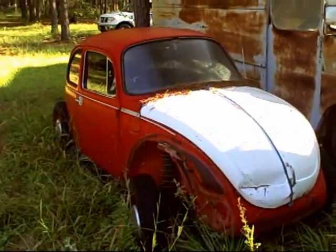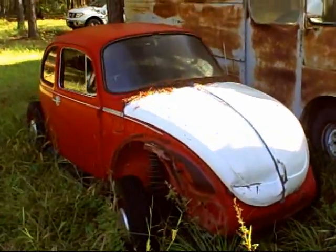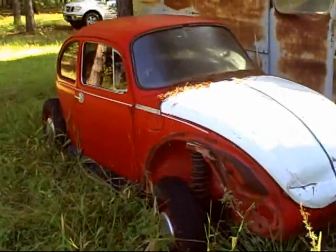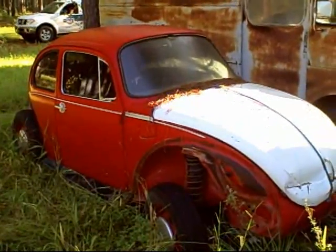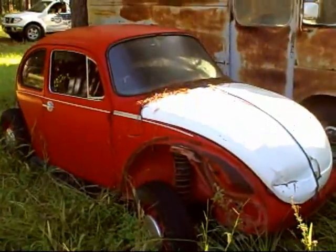This is my electric test vehicle. I just used this bug frame to test the theory and see if it was going to work the way I wanted it to. If it was, I was going to fix up a nice Karmann Ghia.